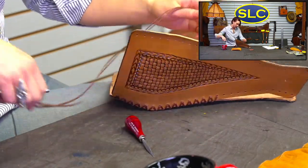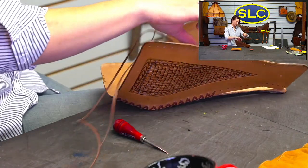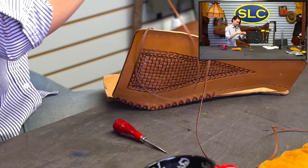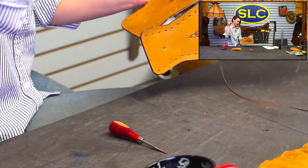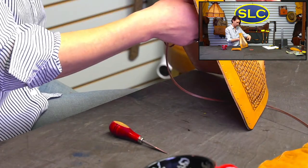Maybe I'll be done with this by the time he gets back, even though we still have to do two more seams. That's a lot. This is quite a project, guys. The lacing part probably has more time than cutting up the pieces and tooling it.